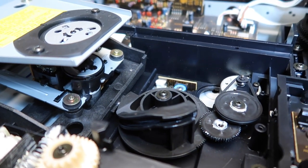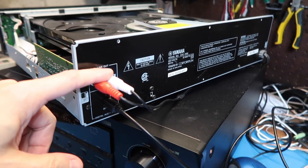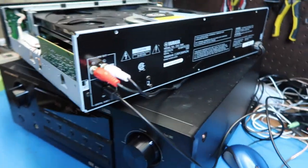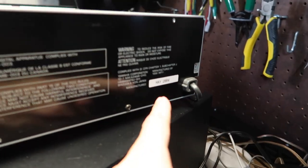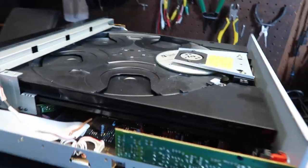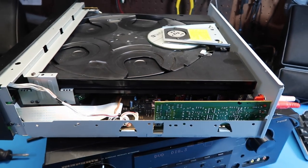I've rotated it around so the back is visible. We've got line-out analog outputs as well as an optical digital output, which is what I'm using for most of the test. You can see that this was manufactured in May 2004, so even after 18 or 19 years it's still in very good shape, aside from a lot of scratches on the lid.